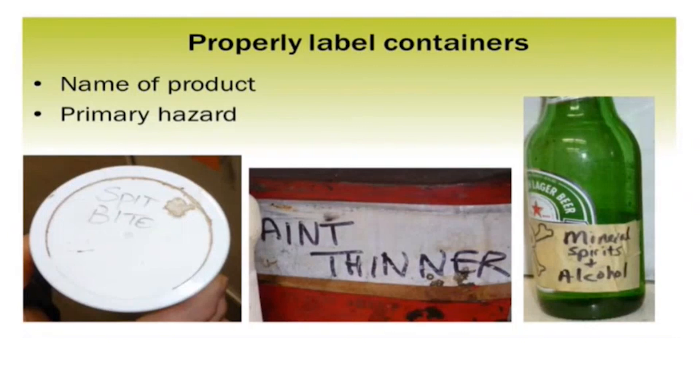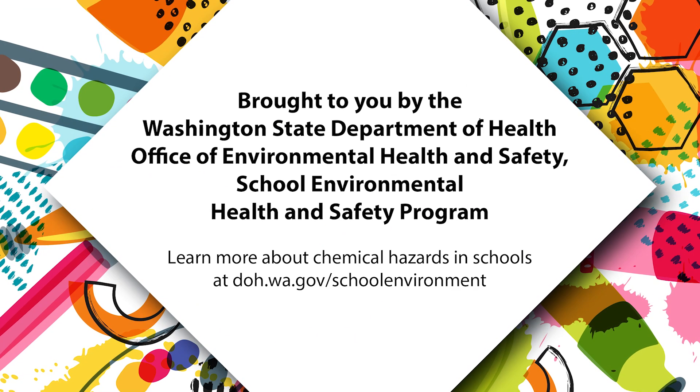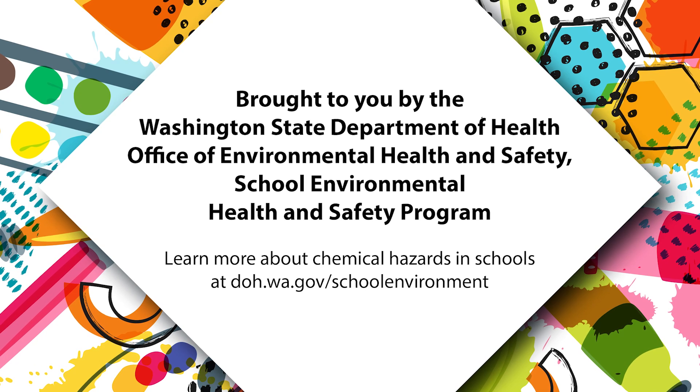And that's it about proper storage of jewelry materials. In general, just keep your incompatibles apart, store them in a place where people aren't going to trip over them or spill them, and decide what you need and what you don't — keep those separated, and get the stuff you don't need out of your studio and properly dispose of it. To learn more about chemical hazards in schools, visit doh.wa.gov/school-environment.